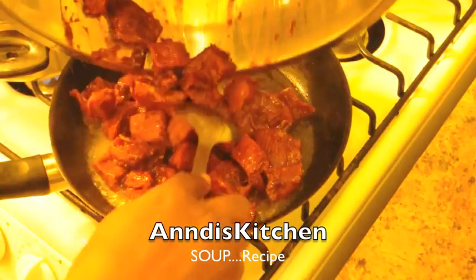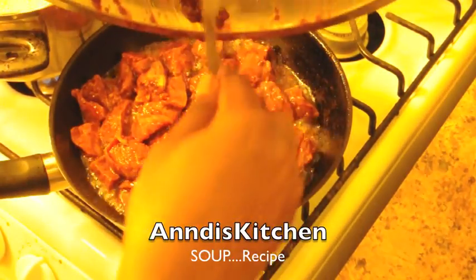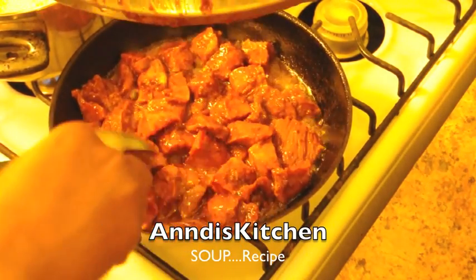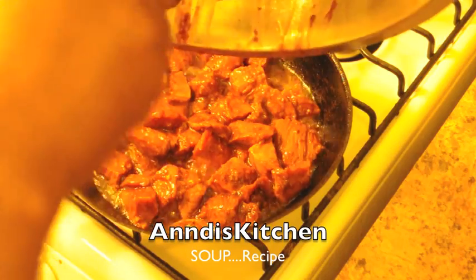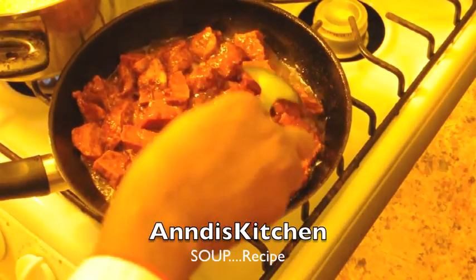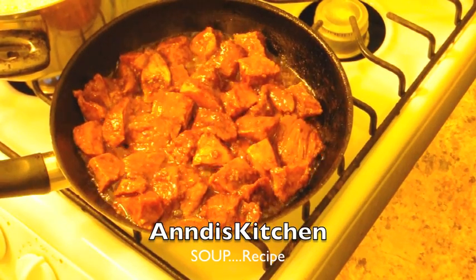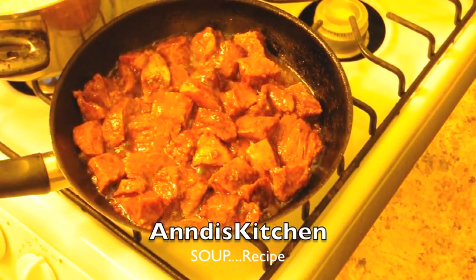I'm going to take the beef and put it in the pan — just let that beef cook and I'll come back to show you. Now for the chicken: remember the chicken we washed earlier? I'm going to season it exactly the same way I seasoned the beef — grate the onions, the same process. I didn't put garlic in the beef but I'm gonna put garlic in the chicken.